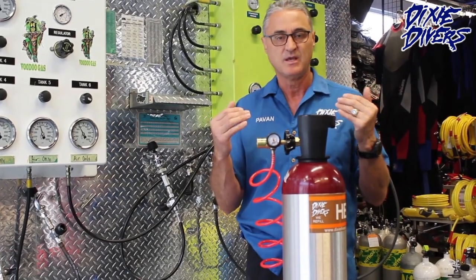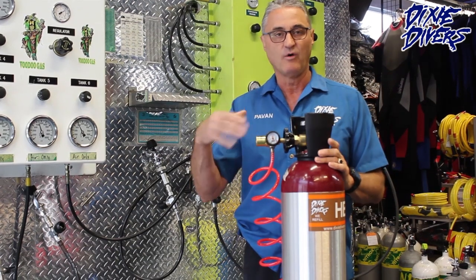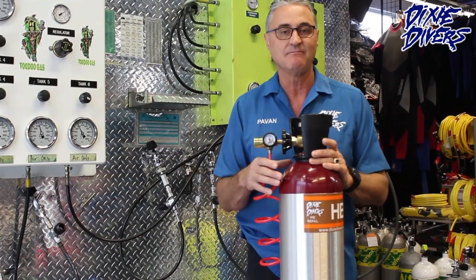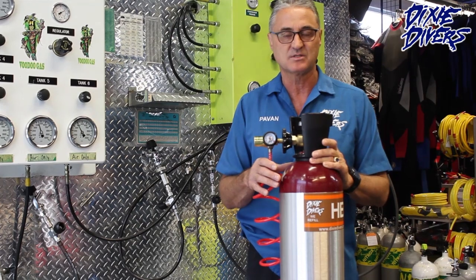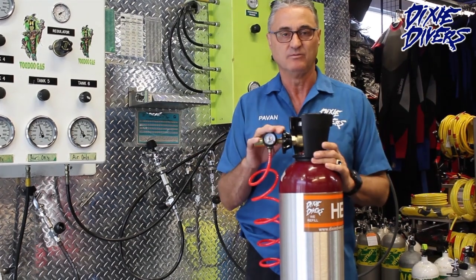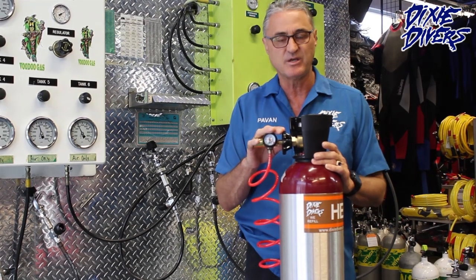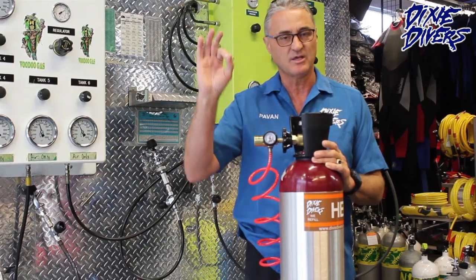If you have your own tank, you can bring it to us and we can fill it. If you buy our setup, we'll be glad to fill it over and over again. We're open seven days a week from 8 o'clock in the morning to 7 p.m. It takes about five to ten minutes for us to fill it. Any questions — shoot us an email, check our Facebook, and also check our YouTube channel. Thank you for watching.